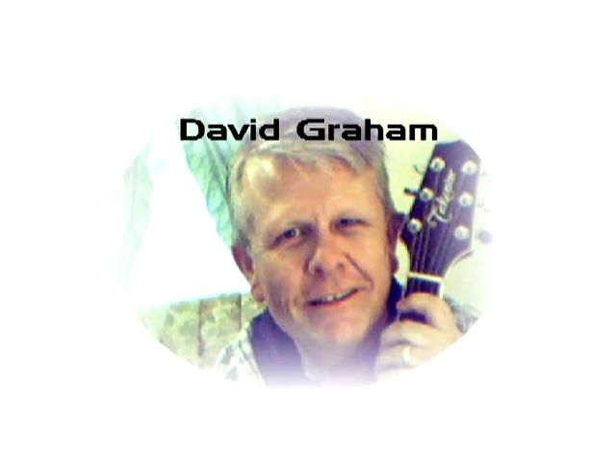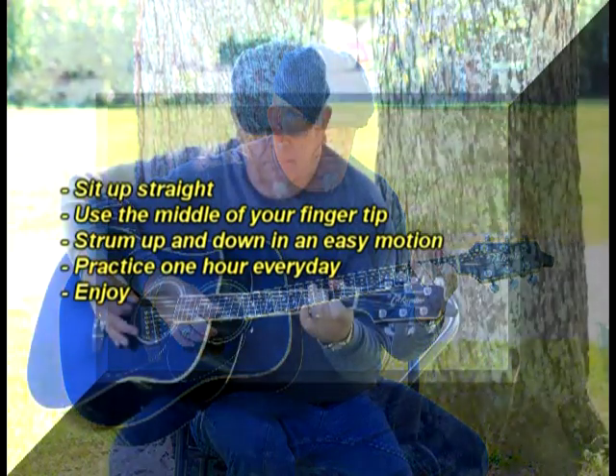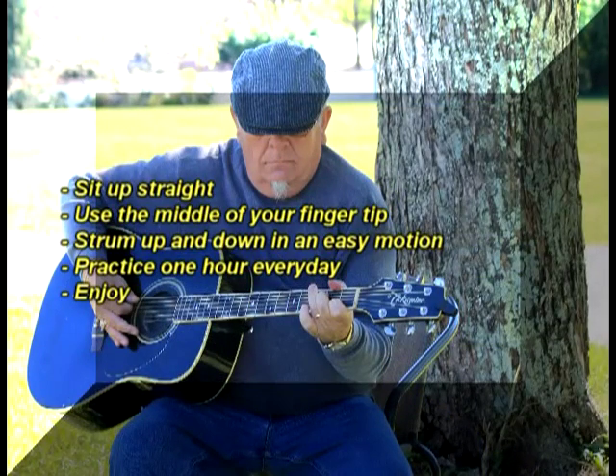Here they are: always practice good posture when playing the guitar — sit up straight. Use the middle of your fingertips when noting a string. Strum up and down in an even manner, smooth and clear. Practice for at least one hour every day or every night. Have fun — get with other pickers and see what you can learn from them, or what you can show them.